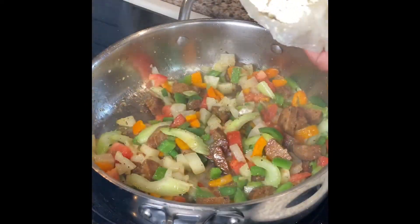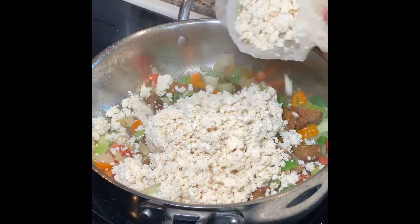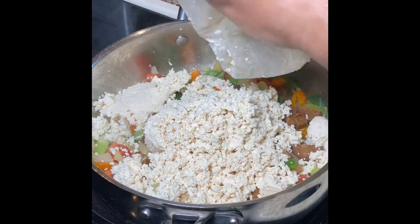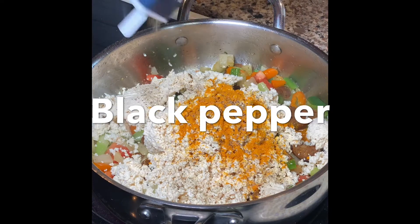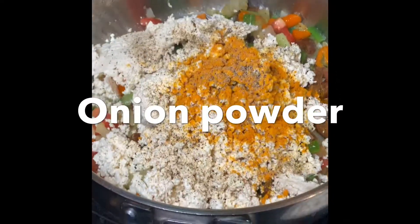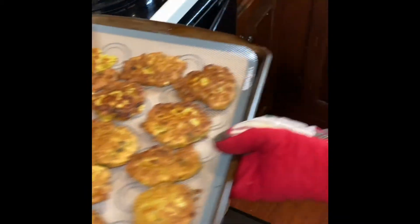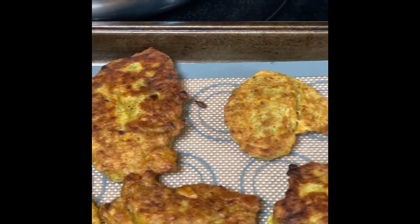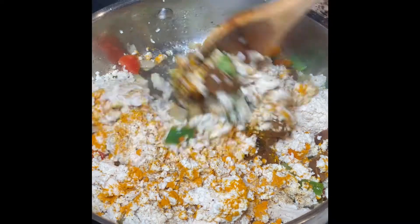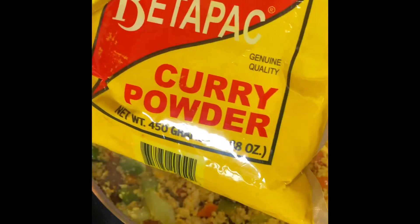Add the tofu in. I did this just to get the middle cooked. Some bitter-packed curry powder.